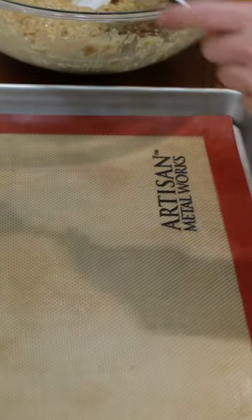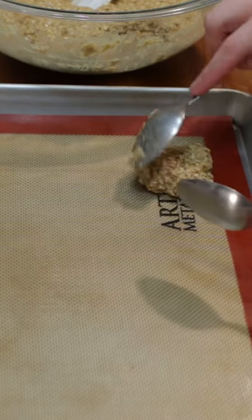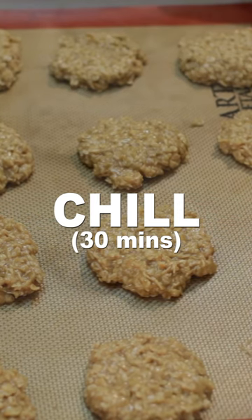Scoop out some cookie dough with two spoons and place it on a sheet pan lined with parchment paper or a silicone baking mat. Shape it into a disc. Chill in the fridge for about 30 minutes until set.